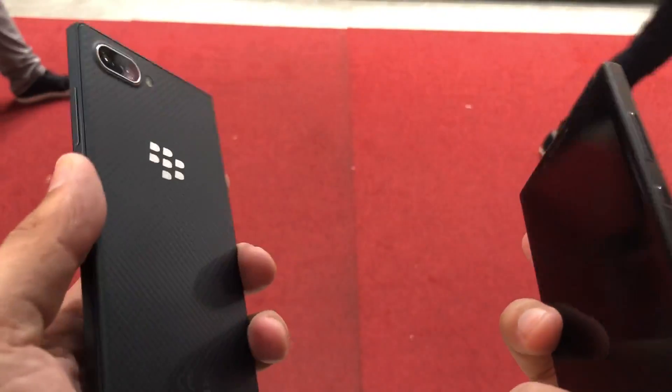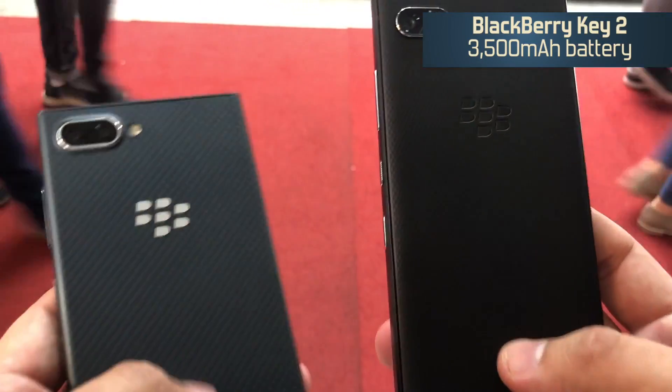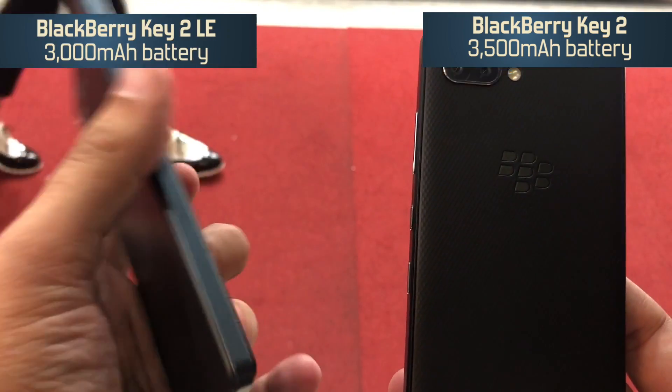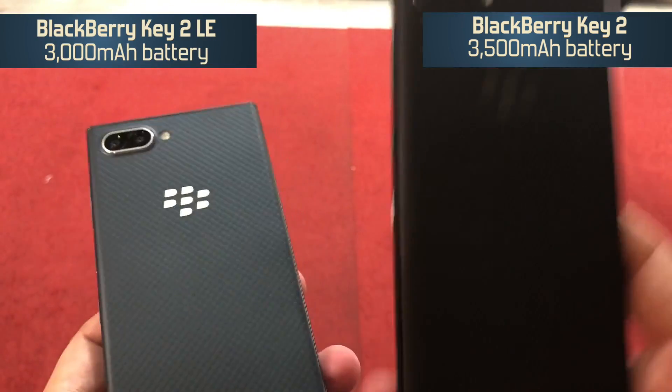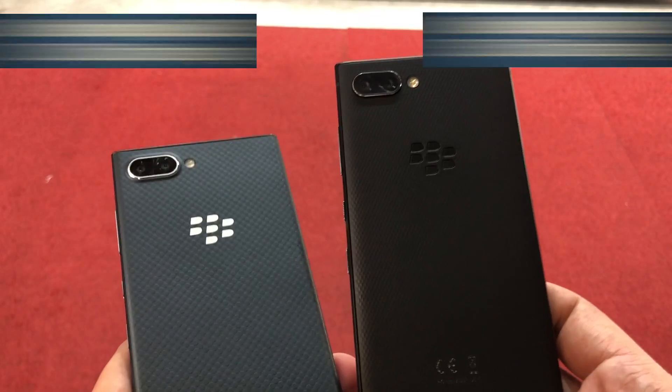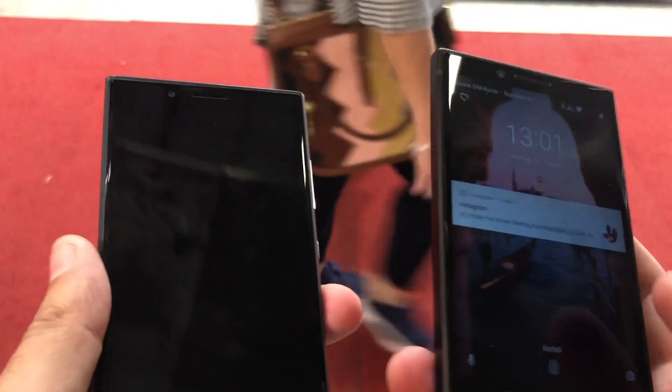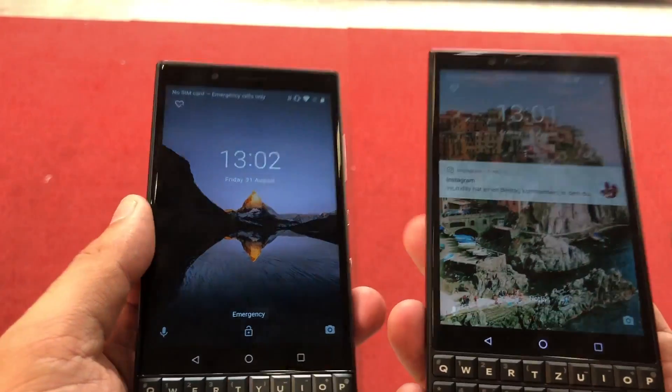In terms of battery, you get a 4500mAh battery powering the KEY2, while the KEY2 LE is powered by a 3000mAh unit. We really liked the battery performance of the KEY2, so we believe the KEY2 LE will also be able to offer a similar battery backup.